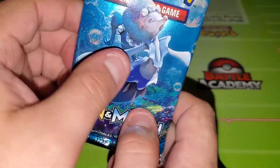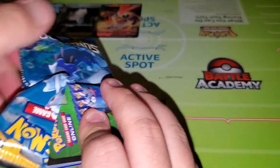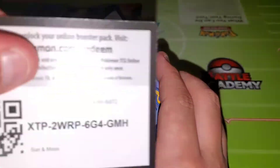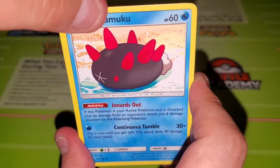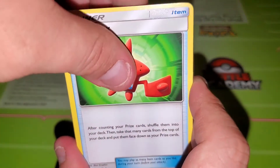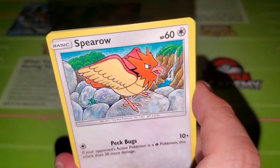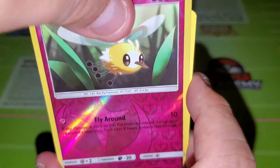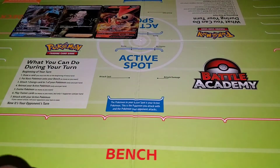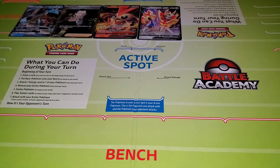Next we're going to open this Sun and Moon regular pack — we just got our Lapras from one of those kind of packs, so hopefully this one will be something similar. We got the green code card. We have a Dark Energy, a Pikipek, a Rotom Dex, a Passimian, a Morelull, a Fomantis, a Spearow, a Pikipek, a Sandile, a Reverse Holo Cutiefly, and our last card is a Parasect. Okay, so that's that pack. I might put the Zamazenta card up there too — I mean it's a little messed up, but it's still a nice card.